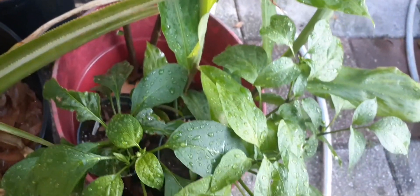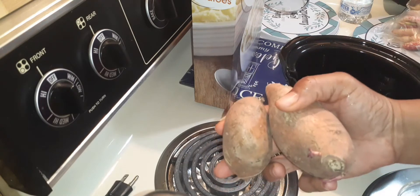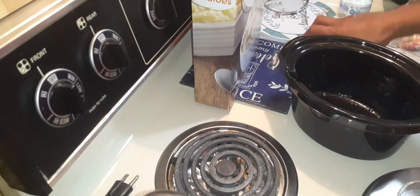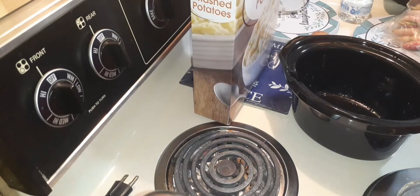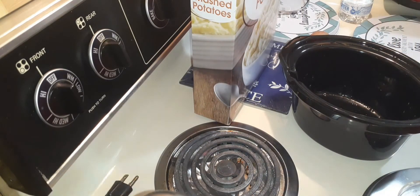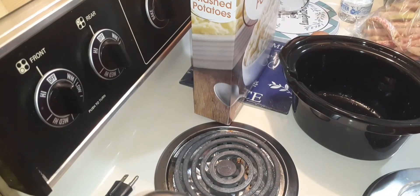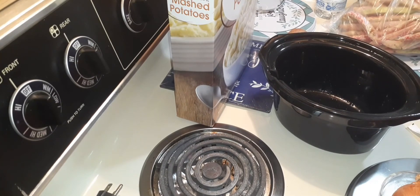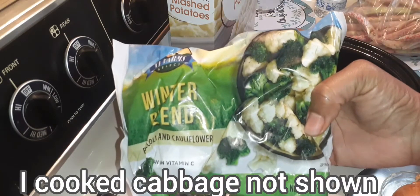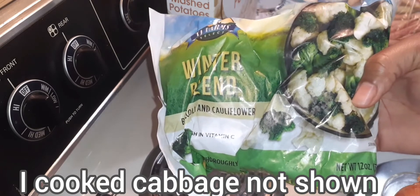I'm going to get into the kitchen and start cooking. I have some sweet potatoes that I'm going to put in the crock pot, some mashed potatoes that I'm going to prepare, some cranberry beans that I will prepare, and a little bit of greens that I did pick. I couldn't find any more — I waited too late. I may do a winter blend or just some regular broccoli, I'm not sure.